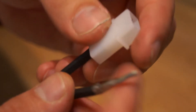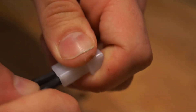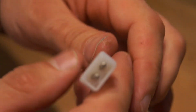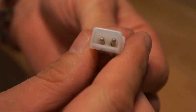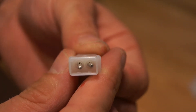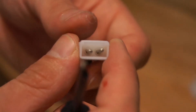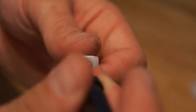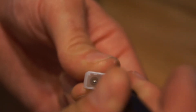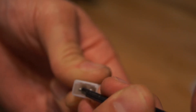I'll do the same with the positive wire. I've got them both in there, but as you can see, it's not quite centered. So what we need to do is use the pin extraction tool just to center those wires — put a little bit of pressure on it in the right direction so that they get centered. If you don't center them, they're not going to connect to the other connectors.